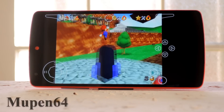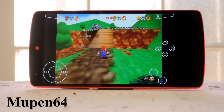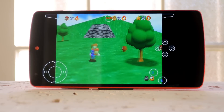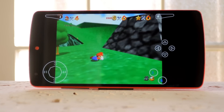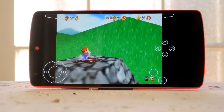After that we have Mupen64, which is the smoothest Nintendo 64 emulator I tested. N64 games are actually pretty power hungry, but they should still run smoothly on most Android phones. Really, the only downside here is the on-screen controller interface, which is honestly pretty hard to use. But that's going to be true of any later generation console emulator where the original controller had shoulder buttons and joysticks.